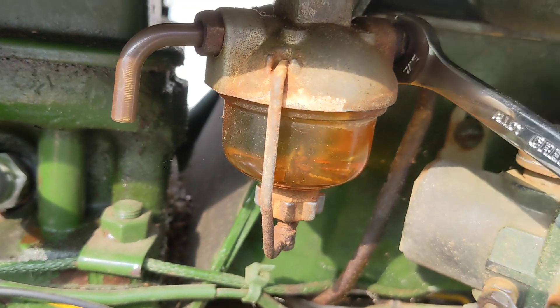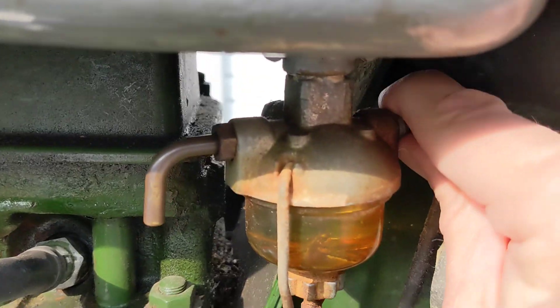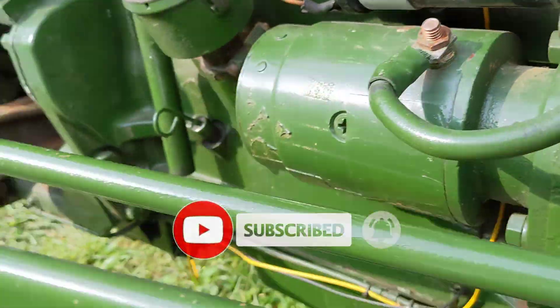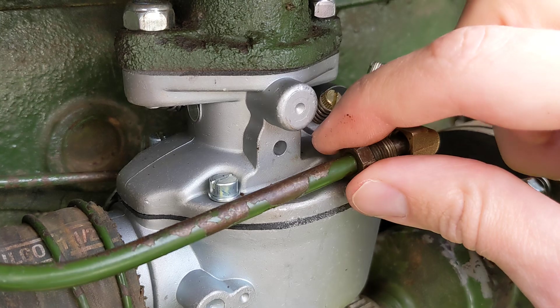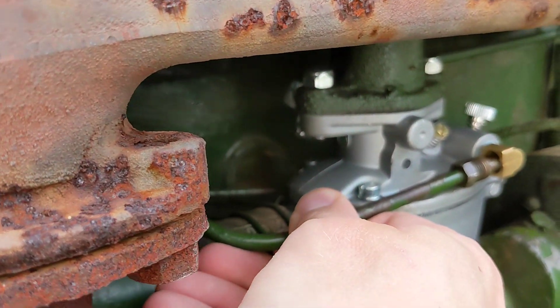This is a 7/16ths flare nut. One end off — no leaking, as you can see. This is good. This one I've had off and on here doing the carb work I've been doing recently. There's probably a little bit of fuel on the line that's going to leak out, but I've got some cardboard there to catch it.